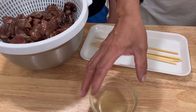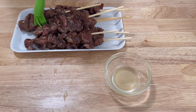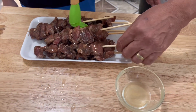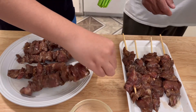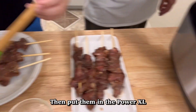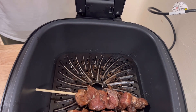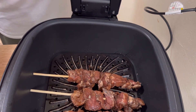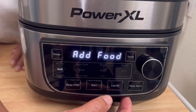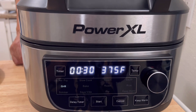I'm also going to use a little vegetable oil. My son is going to brush the oil on the kebabs, and as he brushes them, I'm going to place them into the PowerXL and lay them in nice and good. I'll close it and press start. It's not going to need the whole 30 minutes, just a couple of minutes to start.